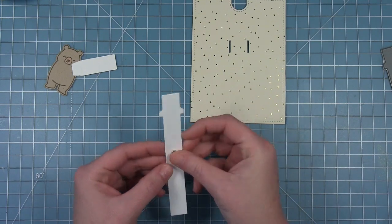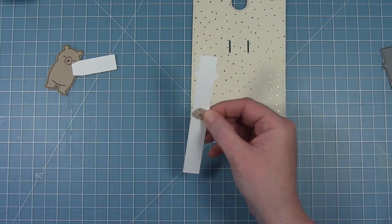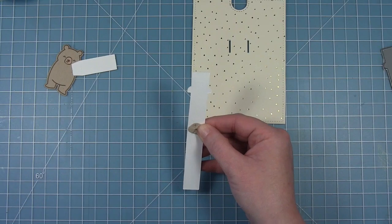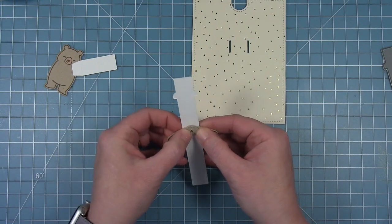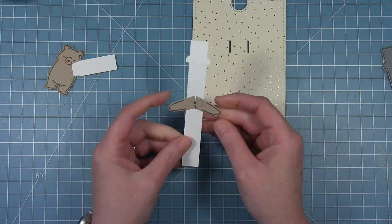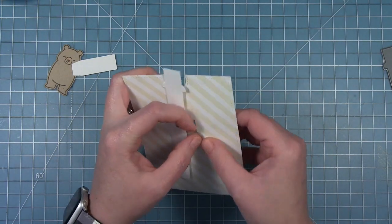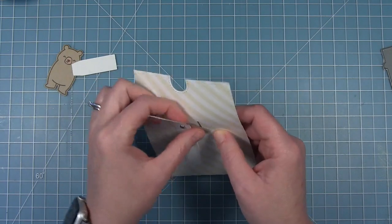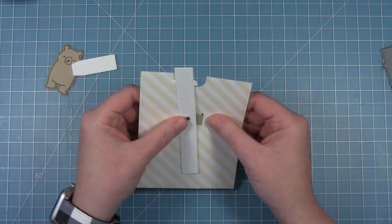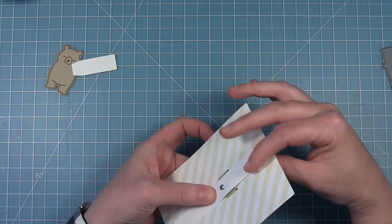I'm taking my pull tab — I should have cut it from cream card stock to match my background, but I didn't think about it. I put the brad through, then layer the two arms on top, making sure the X is on the top part of the arm, and open up the brad. Now I can thread the arms through my background panel. Once they're threaded through, I push the tab down so it's even with the top of my panel — that's the starting position for these arms.